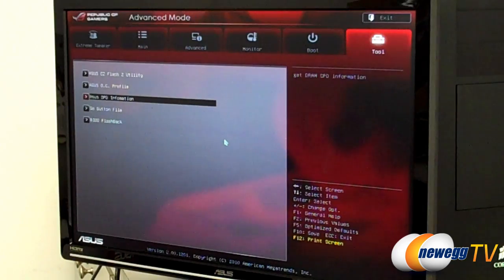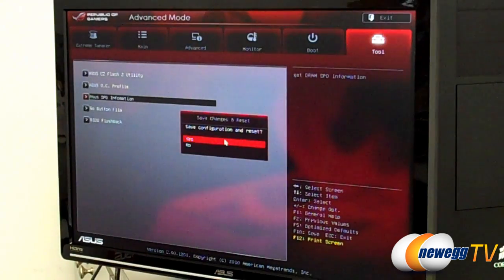So we've got 5.2 gigahertz dialed in here and now let's see if we can get it to boot and get a benchmark. Save and reset. I don't think it was too difficult. The overall options present in the BIOS make it pretty easy for anybody looking to use the K-series processor, whether it's the 2500K or 2600K — they're going to have a really easy time being able to get to these clock speeds.